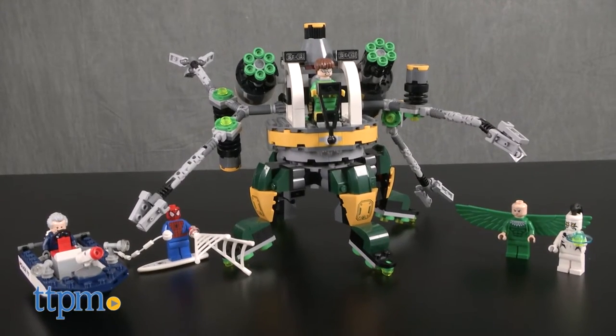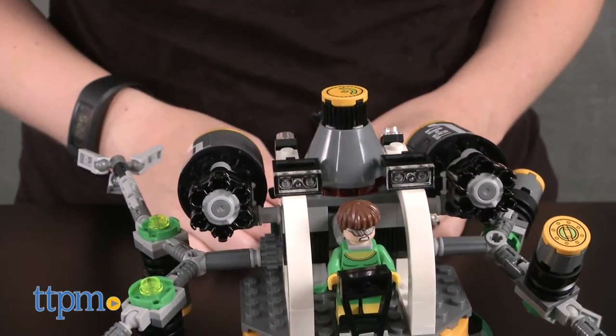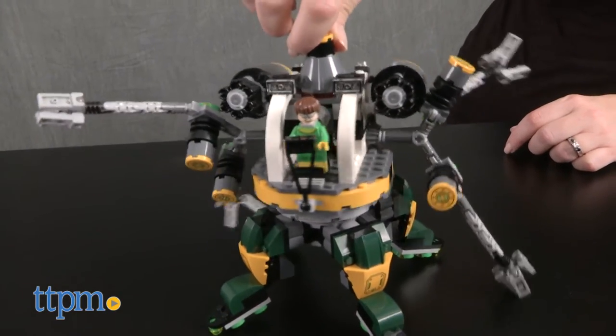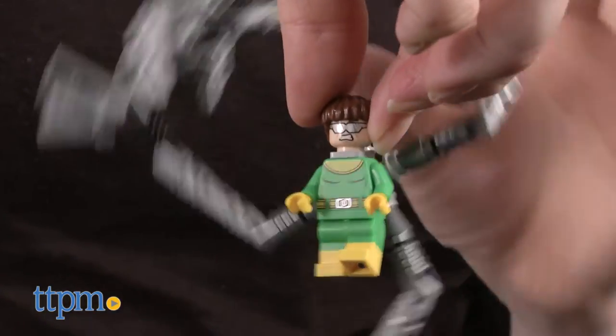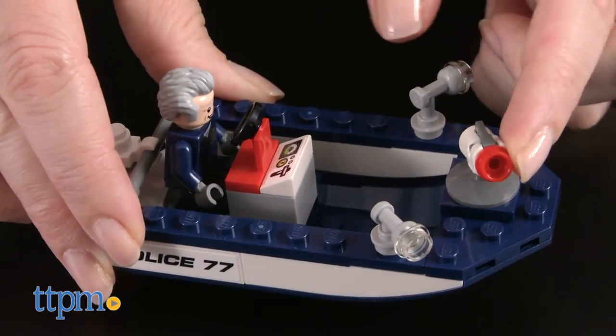This 446-piece set lets kids ages 7 to 14 build a weaponized Octobot with two sick shooting rapid shooters, a rotating torso, poseable legs, and poseable and attachable tentacles that attach to the back of the Doc Ock minifigure.